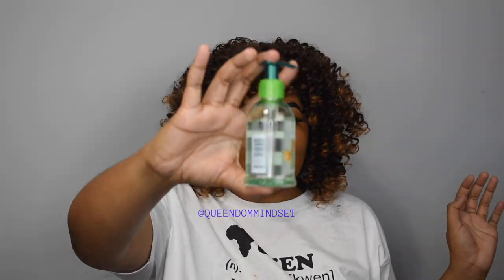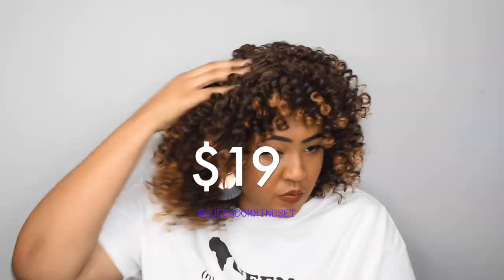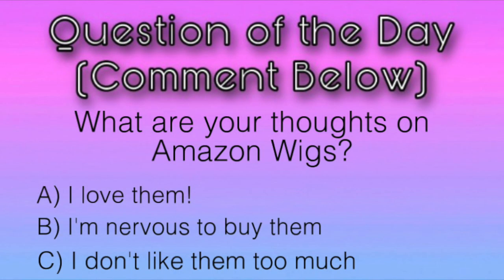The links to everything will be in the description. I'm going over two colors, and the price of the wig that I'm wearing right now is $19. The prices are all over the place, but they are all under $20.